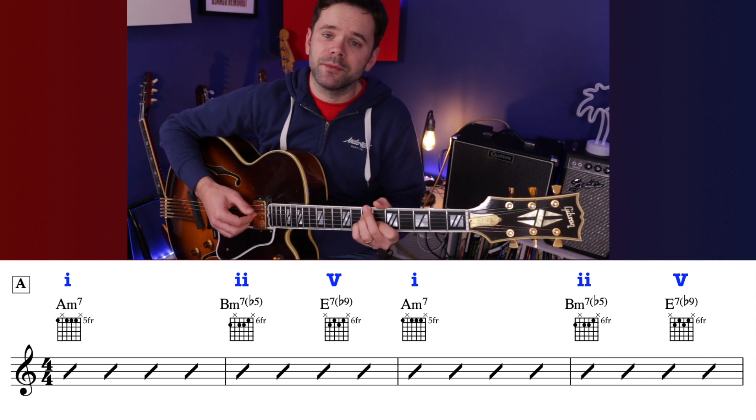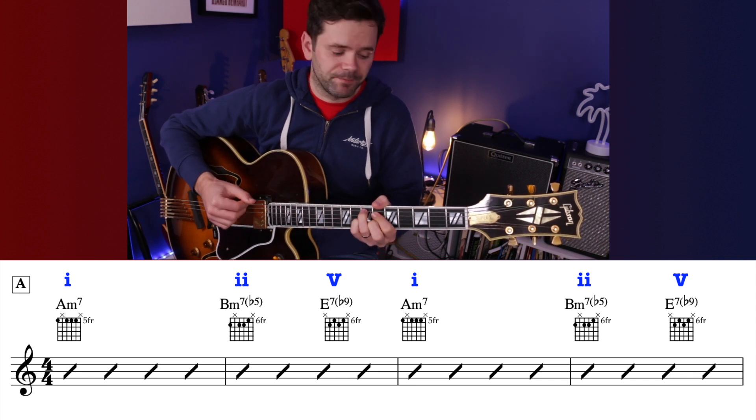The chord shapes and chart are all available — check the description for that. The A section is 16 bars in length, and one interesting thing that happens is it moves between a minor feel and a major feel by utilizing the relative major. Every minor key has a relative major key. In this case the relatives are A minor and C major. We start on chord 1 in A minor.